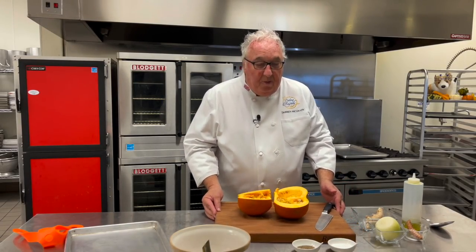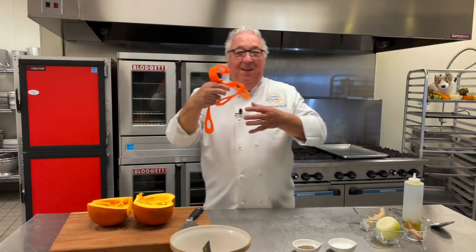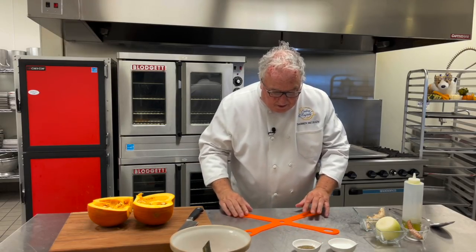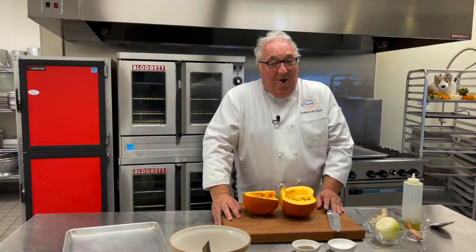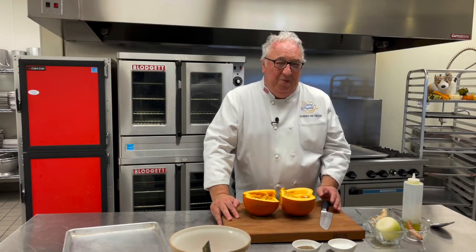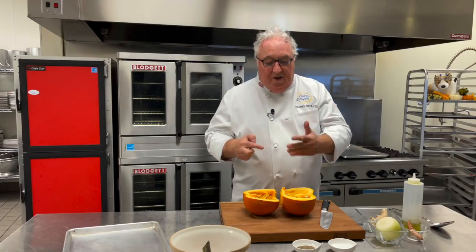When you're working with a pumpkin on the board, the last thing you need is for the board to be rocking around. What I use is one of these new gadgets — I've shown it before in my other videos. It's called a board buddy, and you slot that piece of silicon down and put the board on top. Now the board's going nowhere. I put a link in the description — they're not expensive. If you don't want to order one, a little paper towel, wet it first, put it underneath the board — it'll stop it slipping.